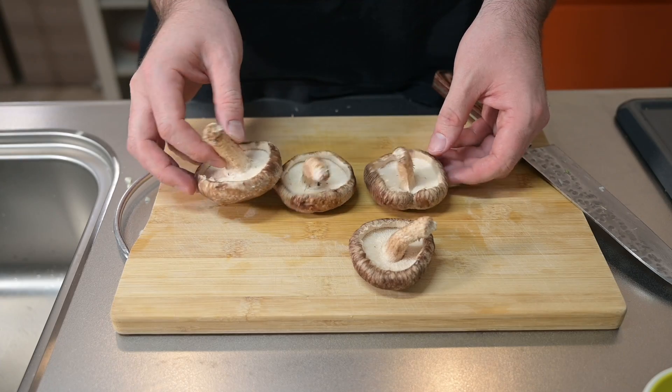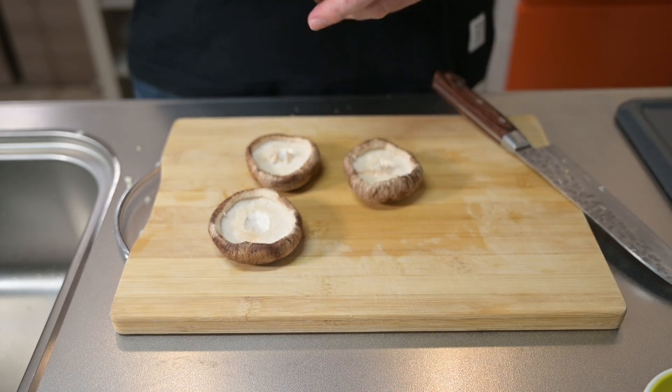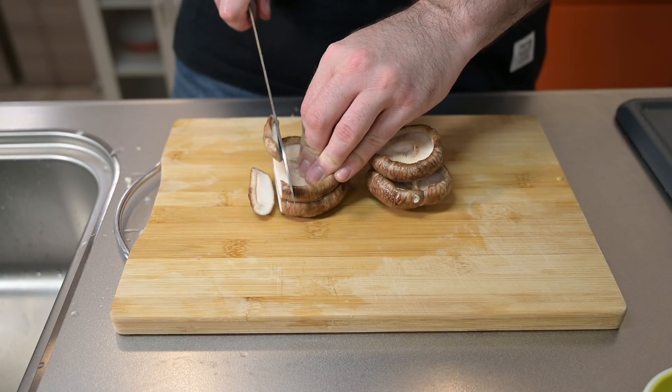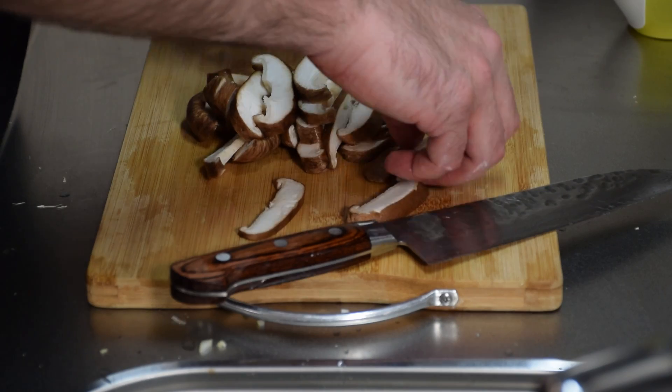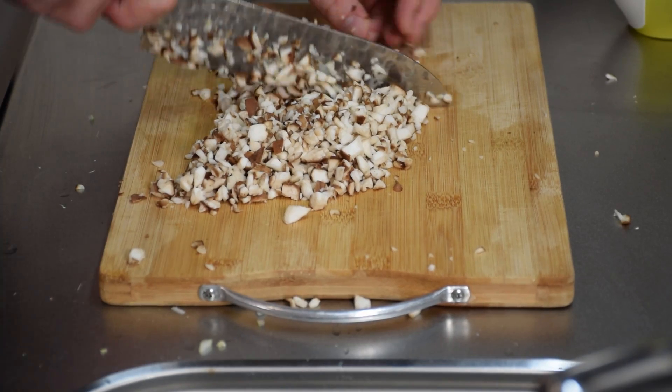Next, I'll dice some shiitake mushrooms just to give some extra umaminess to the dish. Remove the stems, stack them up, slice through, turn them, and dice through several times until finely chopped, like this.